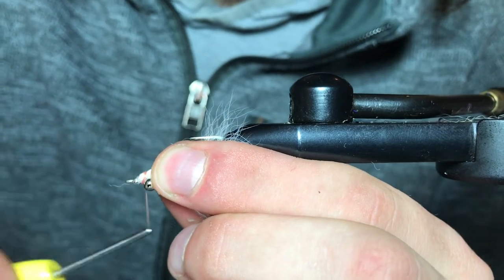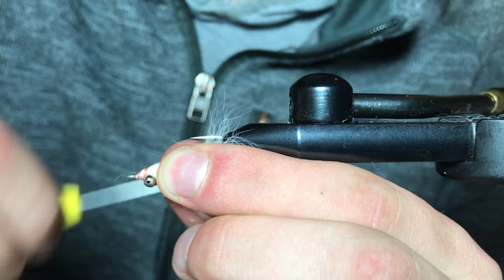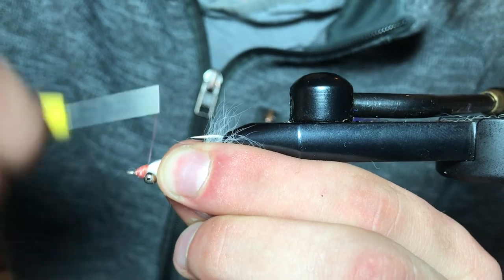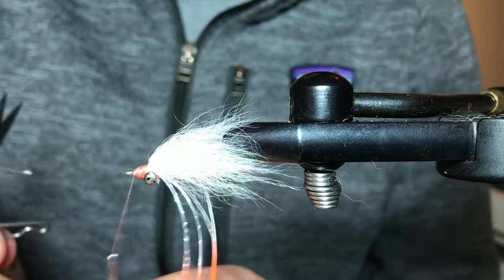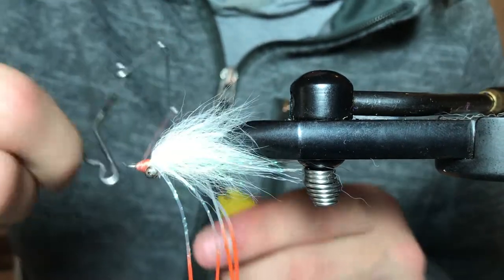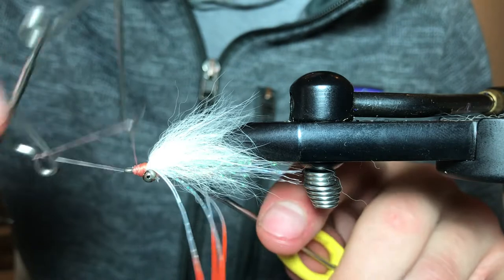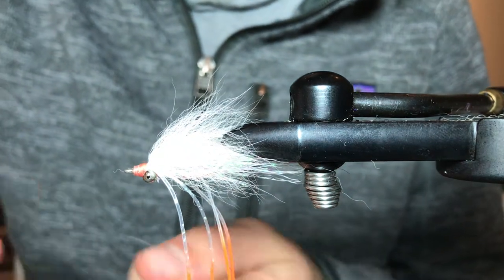We're going to come over top of those cutoffs and start building up that head, covering up all those cutoffs. Now we are ready to whip finish. In my past videos I've explained my reasoning for doing two whip finishes — if one breaks on you, you always have a backup. Especially with these flies where you're building a head with basically just thread, it does not affect it whatsoever. Trim off our excess.